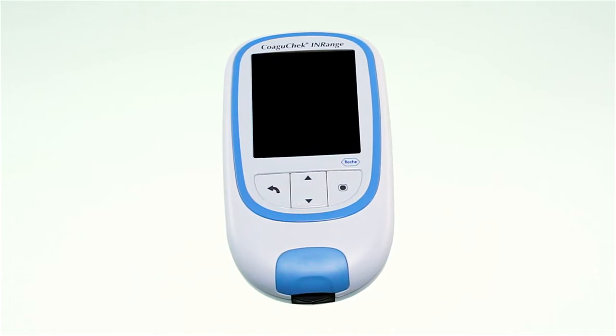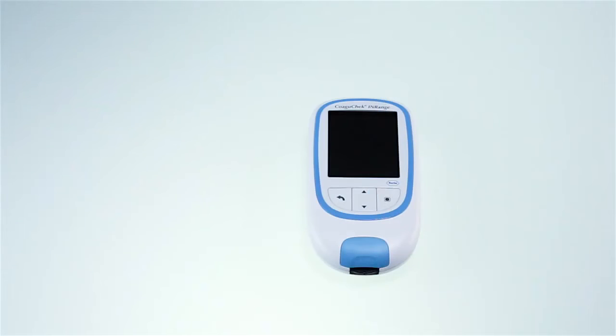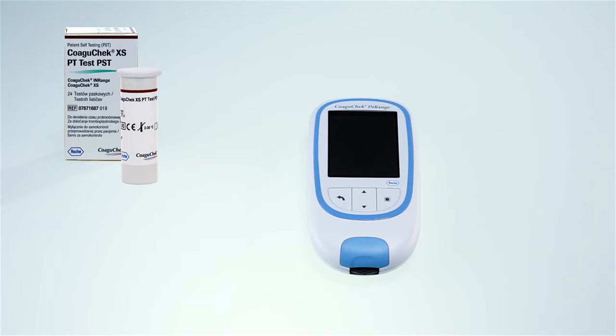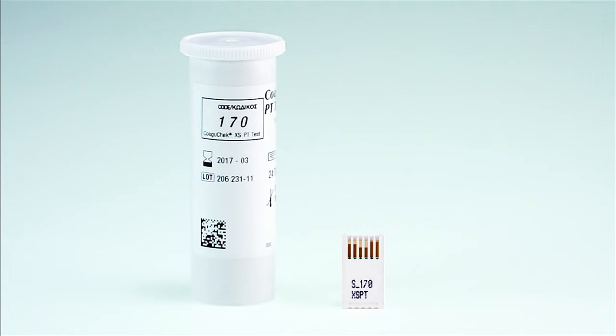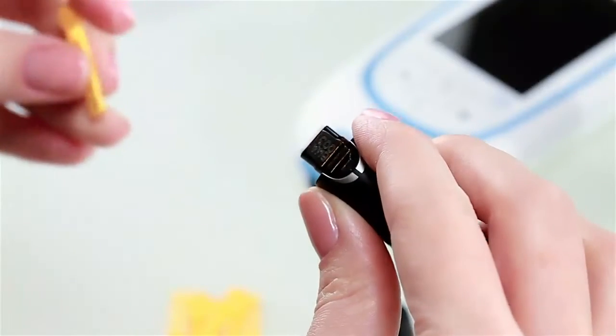Now you are ready to test your INR value. The first thing to do is make sure that you have everything you need to run a test: a COAGUCHECK INRANGE meter, a container of COAGUCHECK XS PT test strips and a code chip, a COAGUCHECK XS SoftClicks lancing device and a COAGUCHECK SoftClicks lancet, and a lint-free cloth or paper tissue. Have the test strip container at hand and make sure the code chip belonging to these test strips is available, or that the information has previously been stored in the meter.